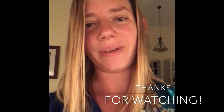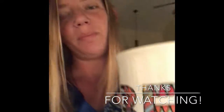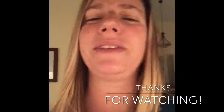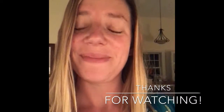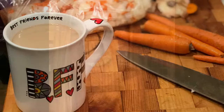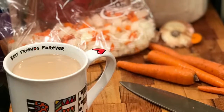Thank you everybody for watching! I hope all of you have a really good week. I'm going to be drinking my awesome BFF coffee — I can't wait. There's something about the first cup of coffee in the morning. I hope all of you have a great day and I will see you on Tuesday for our live video about the Instant Pot. Bye, see you next time!